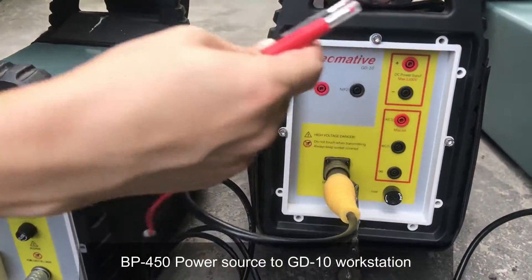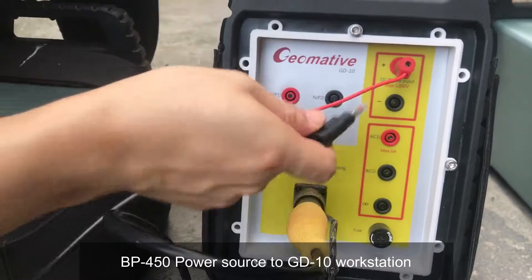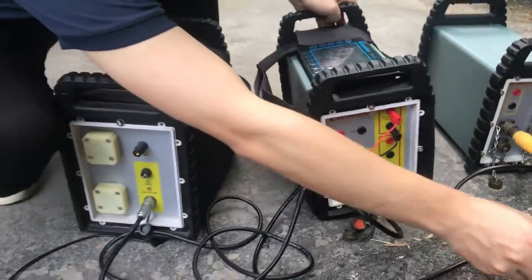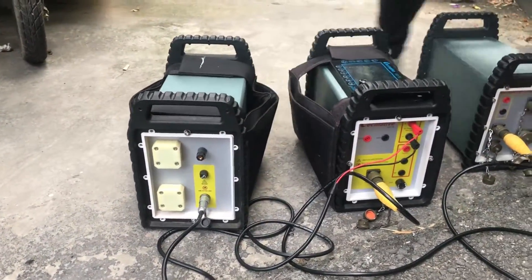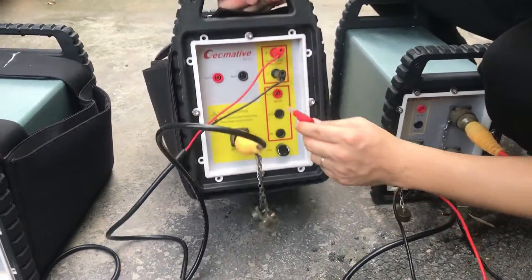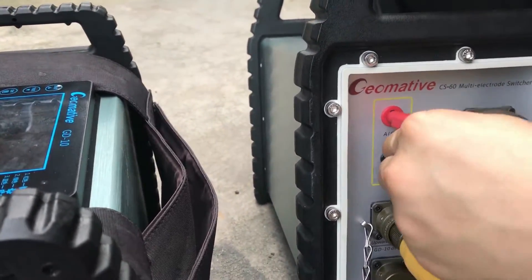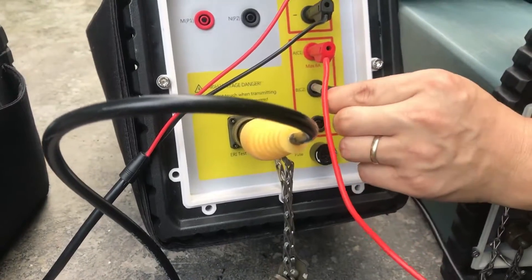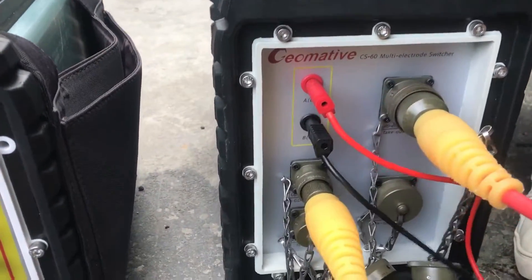This is the power input — you see two pieces. That one is for negative, then connected. Now we have the input connected. Now we connect the output — this one is A. Here is also connected to this here, A. And black one is B. Then the back one, the back one, the back one — all connections are now finished.